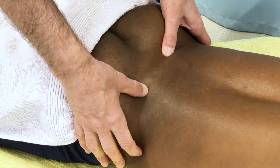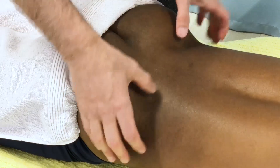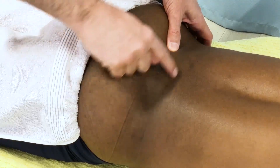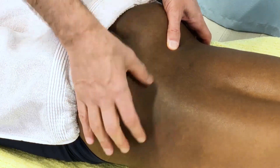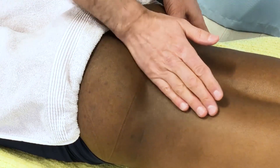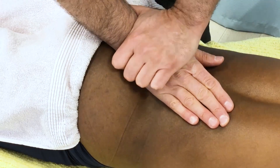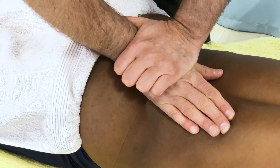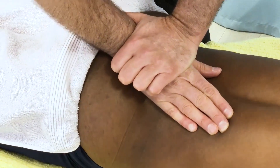To assess that, I find the PSIS and take the ulnar side of my hand — or more specifically the pisiform. Given that the sacrum is a triangular shape, I need to be parallel with the lateral border of the sacrum, and I place my pisiform down on the sacrum on the right side of the base.